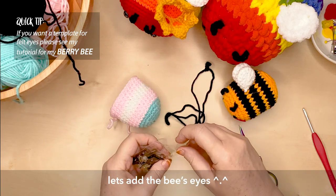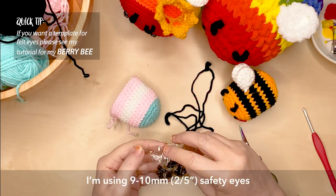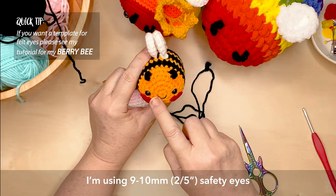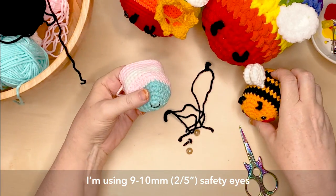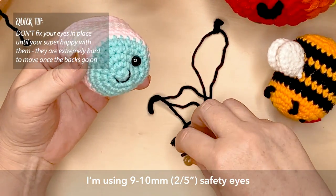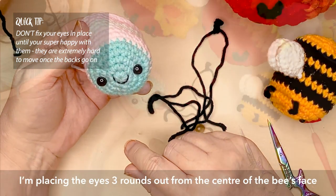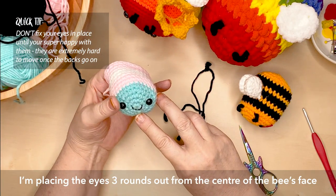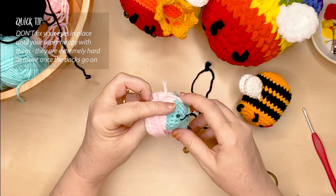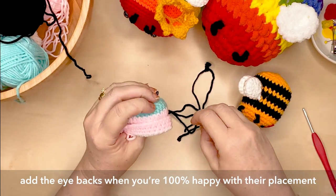We're going to add the safety eyes now. I'm using about a nine to ten millimetre size safety eye, which is around two-fifths of an inch — just use the size suitable to the yarn you've used. As you can see with the rainbow bee in the background, I've had to use quite a bit bigger eye because it's a bigger size yarn and bigger size bee. As for placement, I like it to be either in line with the mouth or up a little bit higher. Because I'm adding heart cheeks in felt, I want to make sure the eyes aren't too low so there's room for the cheeks. When you're happy with the position, put the backs onto the safety eyes.